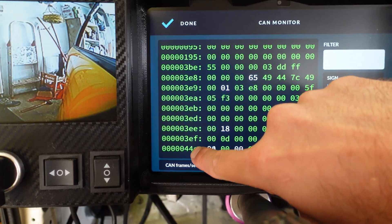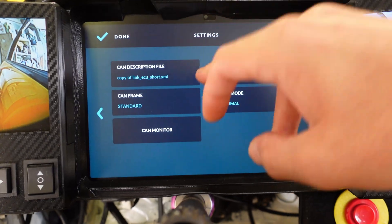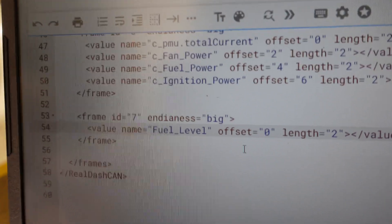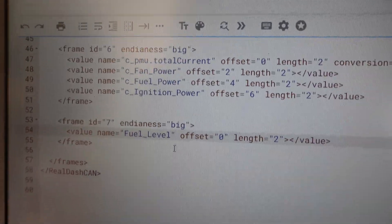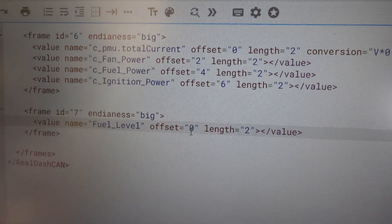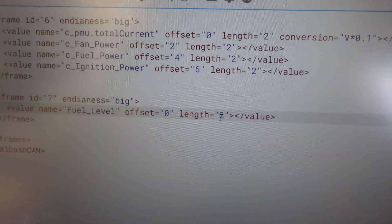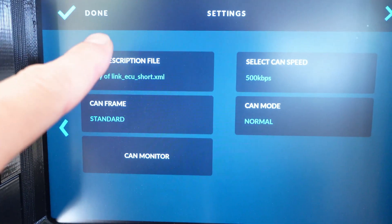In the CAN monitor you can see the data coming in — it's hexadecimal with letters, and there's our 3EF. The XML file interprets that data. I go to the last frame, except number seven, and copy-paste it changing the value. Fuel level: zero offset because it's the first thing in the frame, and the length is two. This took me a while — I had it set to three thinking 100 needs three digits, but you don't need to do that. When I had it at three it was showing the full voltage as a raw number, so change it to two and it works fine.